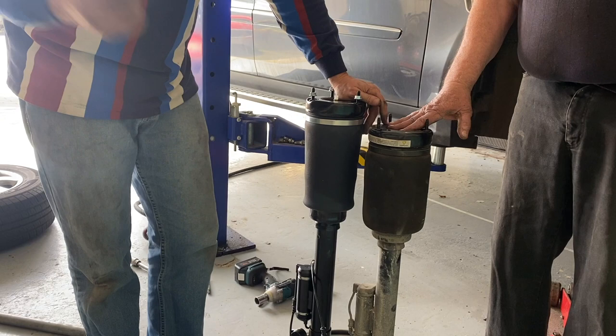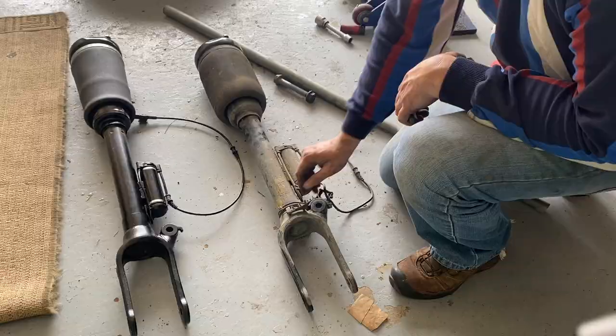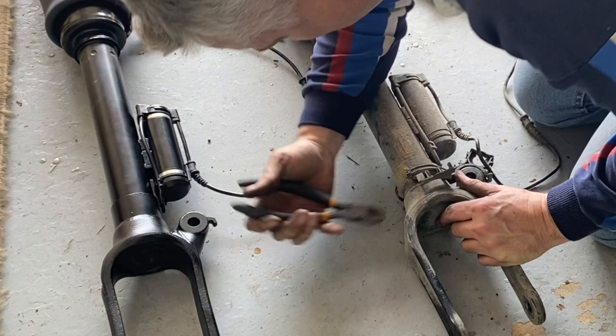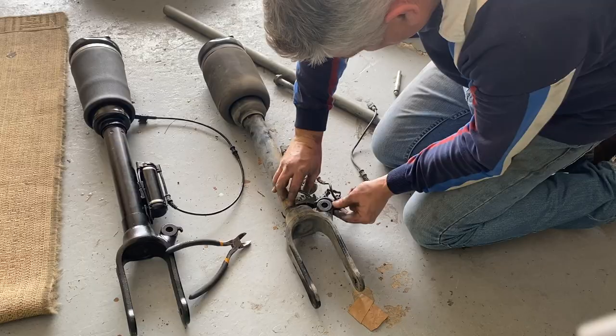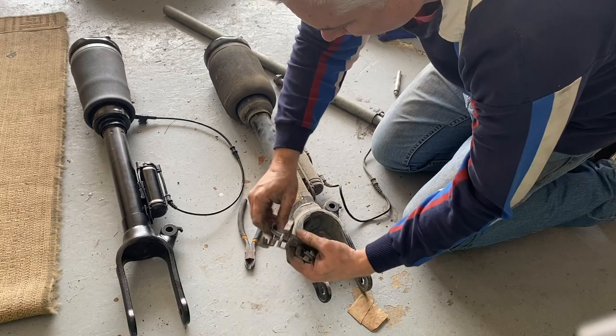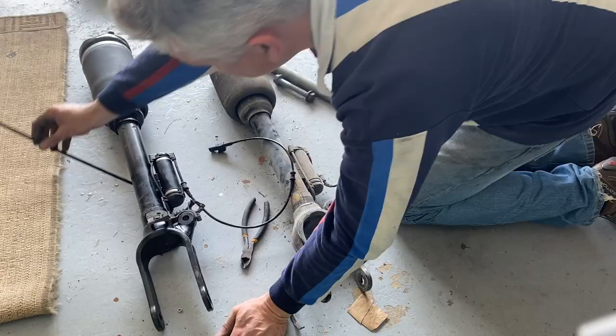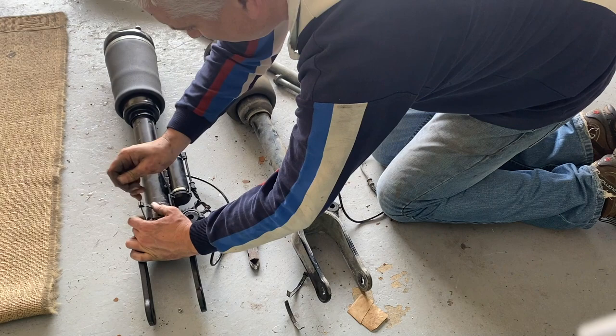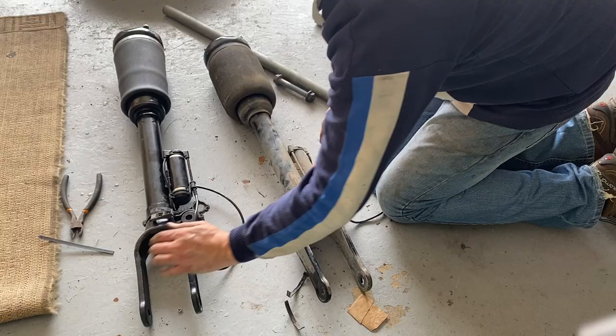We're going to take the old bracket which holds all the cable management on the strut off — that's just held on with a cable tie, so some side cutters will get that off. We get that whole bracket assembly off, remove the old cable tie, then get the bracket onto the new strut and secure it with a new cable tie. And that's good to fit to the vehicle.